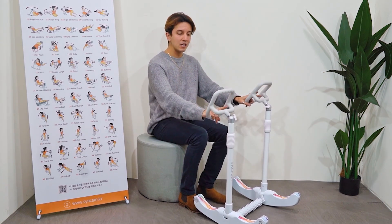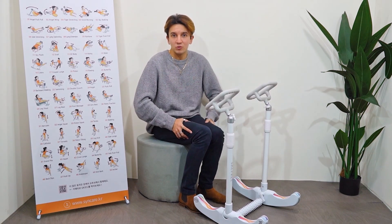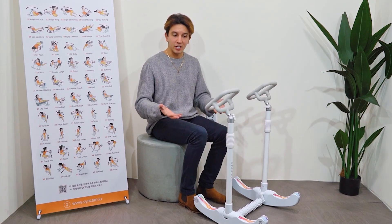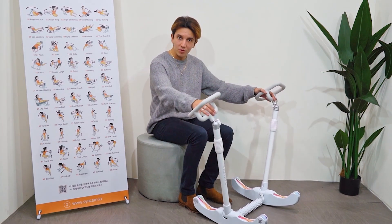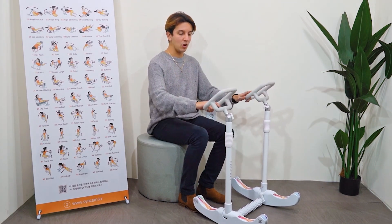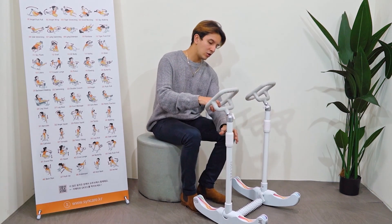So basically, you go to the gym and then you don't really stretch out, and then the next day you're very sore. One of the reasons why that happens is because you're not stretching. But if you get home and do a little bit of stretching, then obviously that's going to help you a lot. So let's have a look at how the product works.